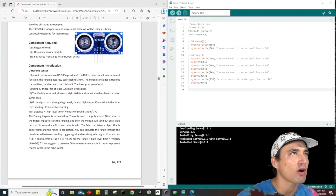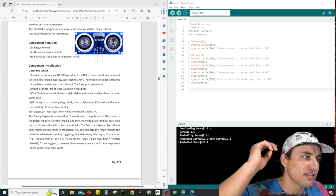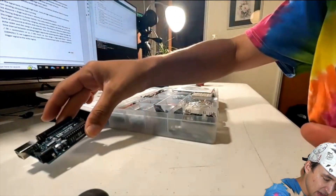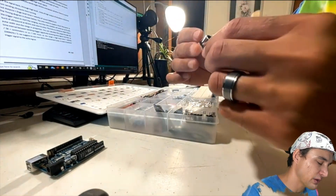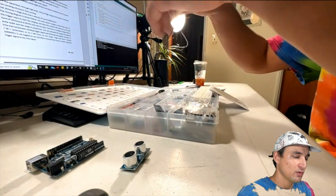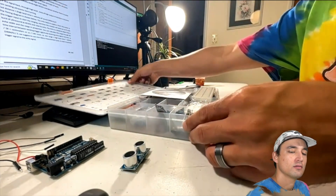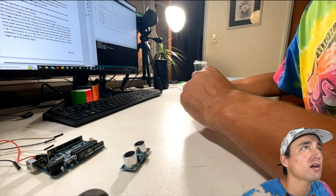We're going to need the R3 Uno, the ultrasonic sensor, and four female to male wire jumpers. The Uno is right here, the ultrasonic sensor is right here in the middle — it looks just like the picture. The female to male wires are all back here; we still have the four from our last lesson where we connected the passive buzzer with the tilt ball switch.